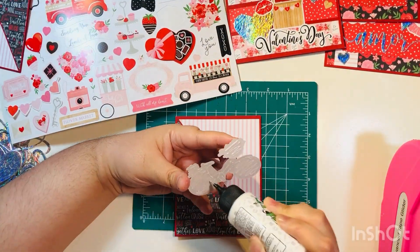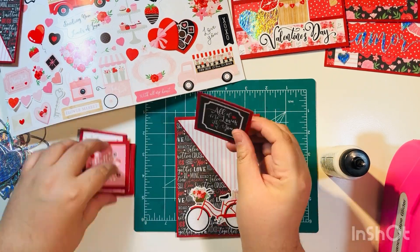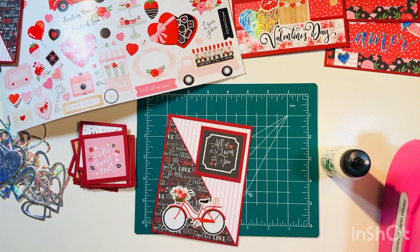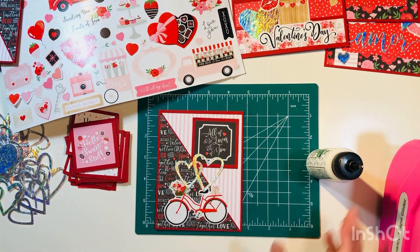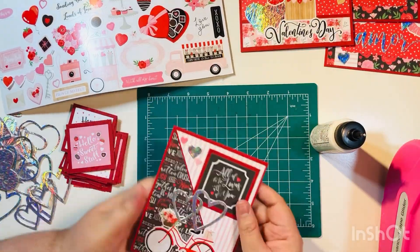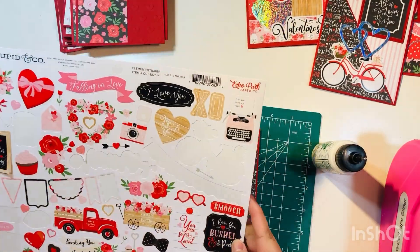This is one where I wanted to use that little bike sticker — I thought it was so cute. I thought it would go well with this triangle card front, but I really liked the way it looked on the black, darker paper rather than the lighter paper, so I went ahead and switched cards. I'm also using some of those cut aparts, just adding some hearts. There's card number four — super quick and easy.